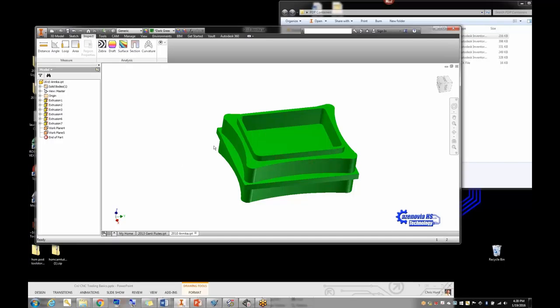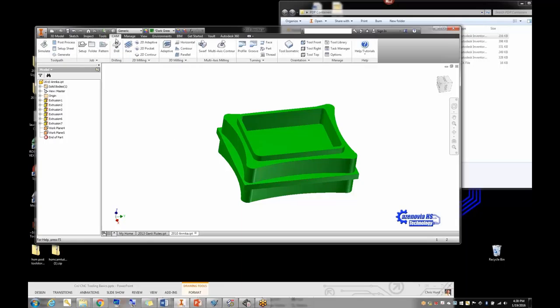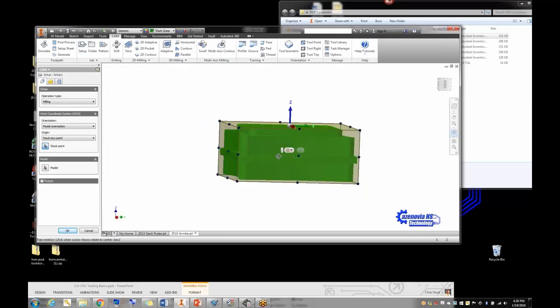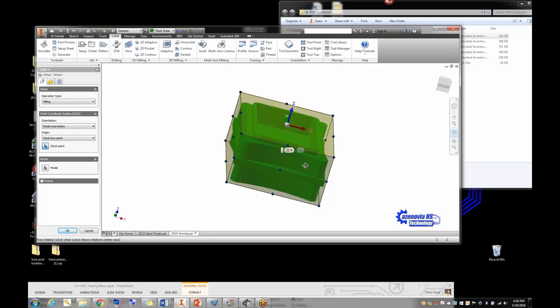One thing I found with doing HSM right inside Inventor is that I can do both sides and post the code for both sides all at the same time — something I couldn't do in EdgeCAM. That's a real bonus. So I started thinking of this as a process: the first thing you do is go into CAM and set up your setup.